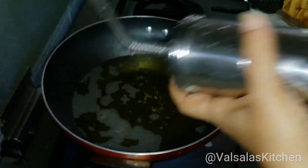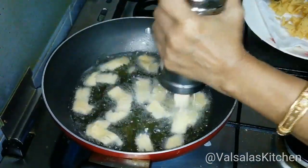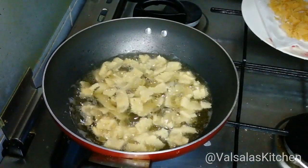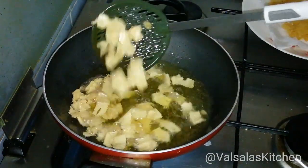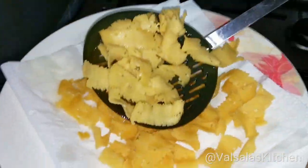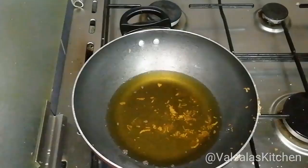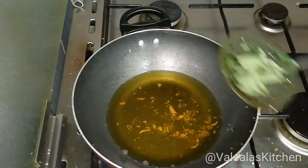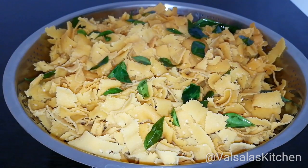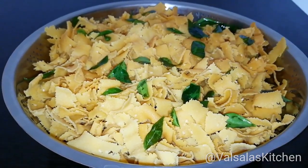I'm going to hold on a little bit. Let's make it easy. The other side of the rice is very crispy. There are many more potatoes from this rice. You can see the feedback.